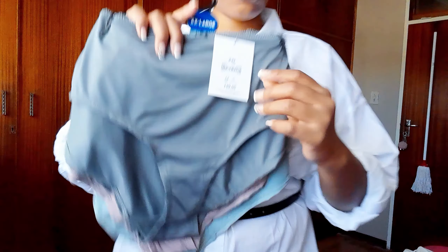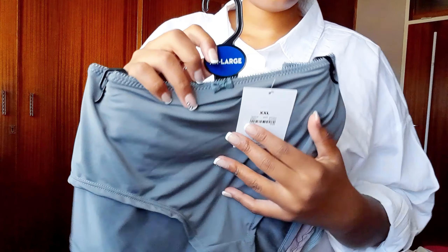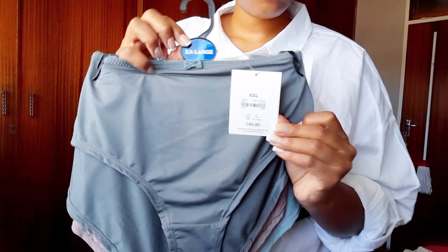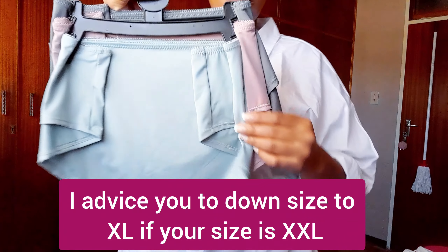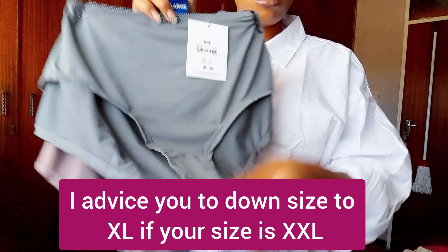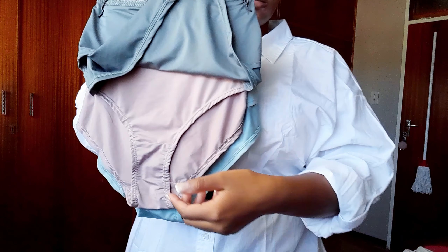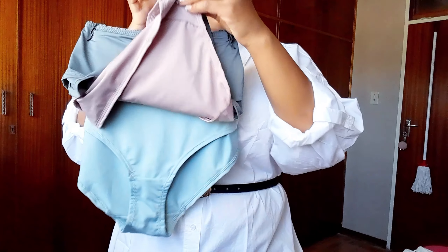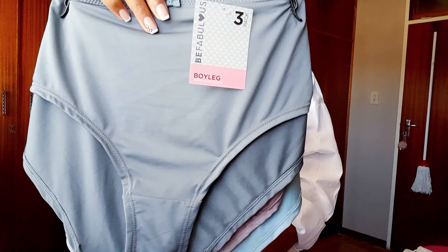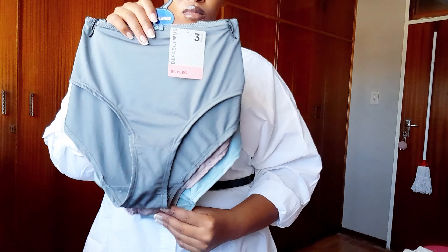And then I bought these boy leg panties for 149.95 in size 2XL. They come in brown, turquoise, and gray colors. They're very comfortable and quite stretchy too.